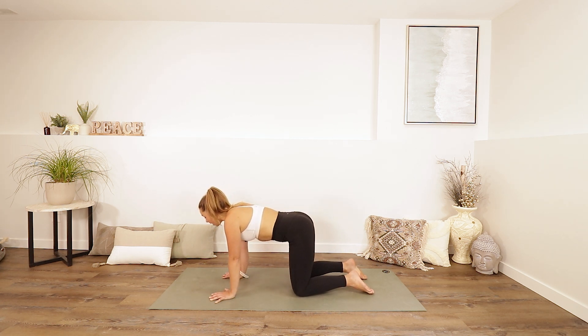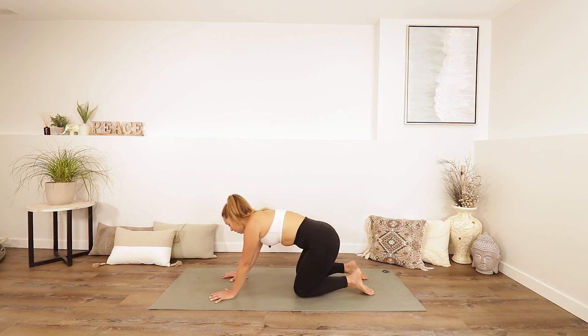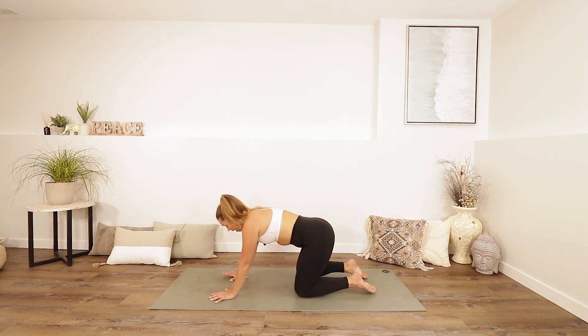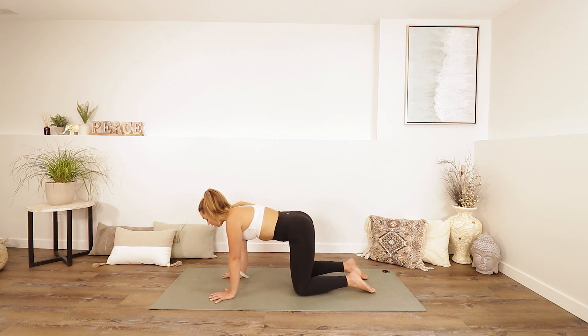Notice how your wrists feel, your back, everywhere. Then just make your way back through center.